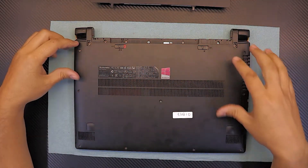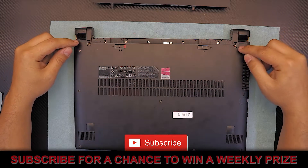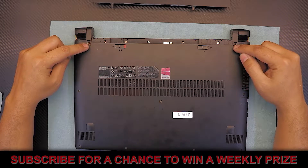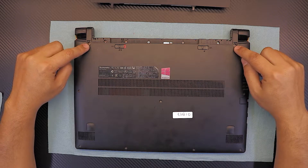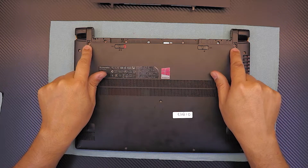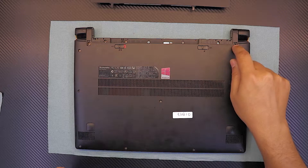Next, start removing all the screws from the bottom, including the one under the battery. Remember there are two plastic covers on each side which help lift up the laptop — you have to remove those. They look something like this but smaller and thinner. They are located here; lift them up with pliers or a screwdriver.